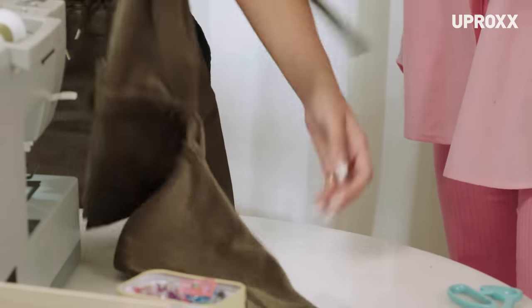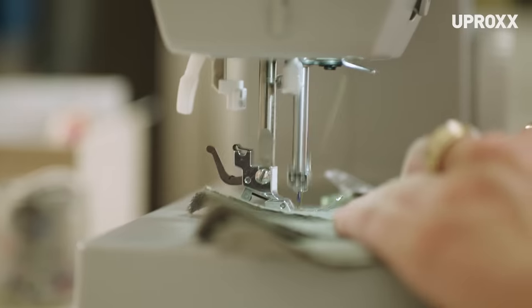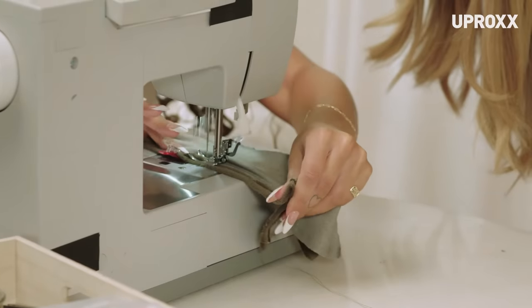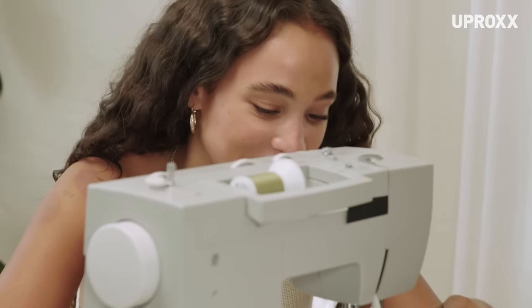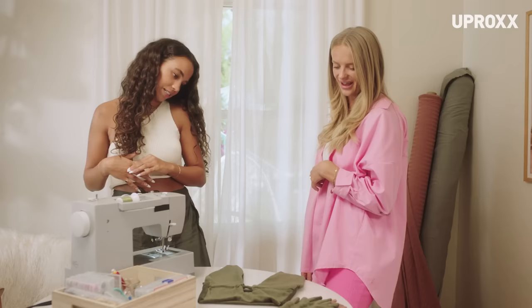It's kind of a shirt. How do you feel? I feel pretty good about it. Moving on to the gloves. This is so hard. This one was better.